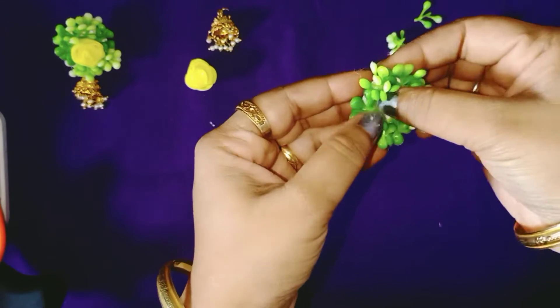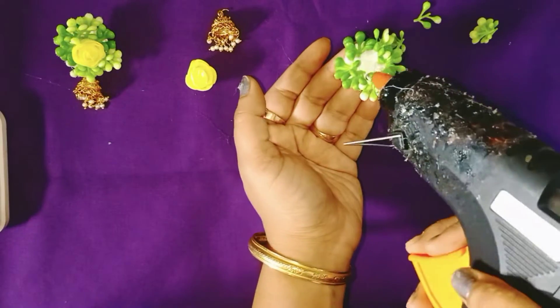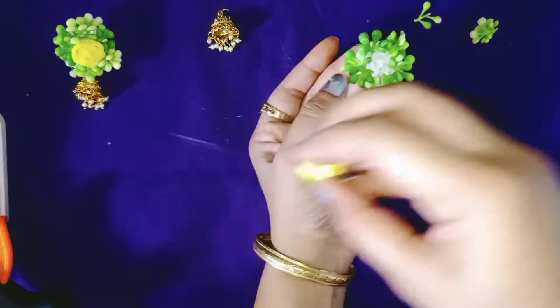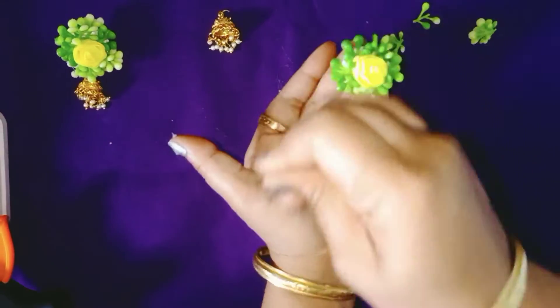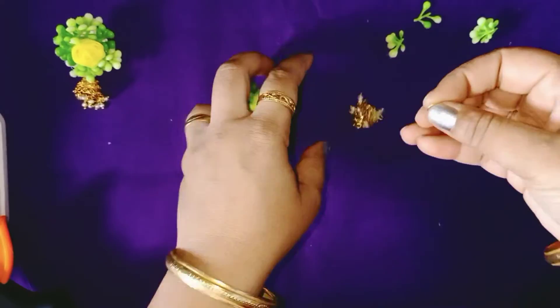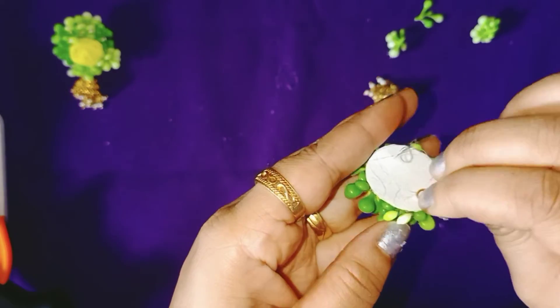Now let's press it and attach the foam flower in the center using the hot glue gun. Almost half of the earring is done. Now let us attach the junker — let me make the hole once again.